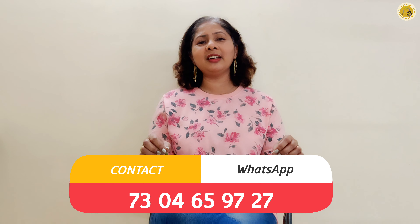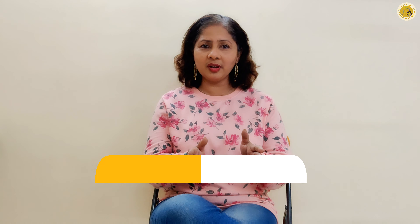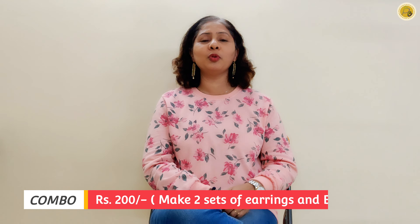If you like this video, please like it and leave a comment. In this video, the material we have used — if you want to order it, you can write down the contact number.